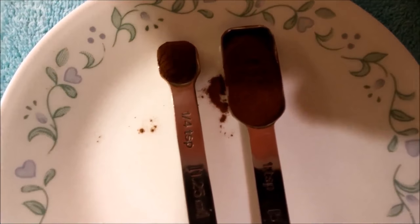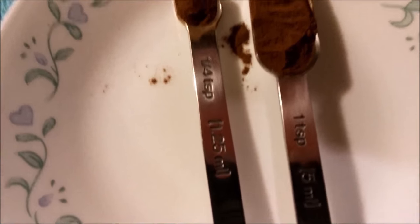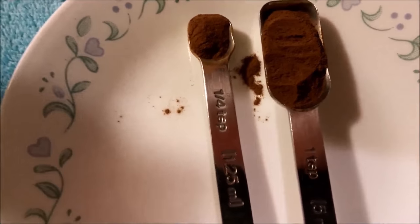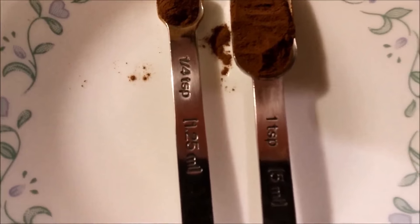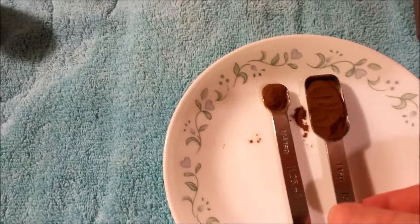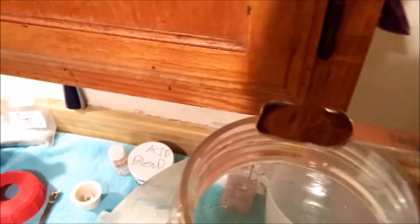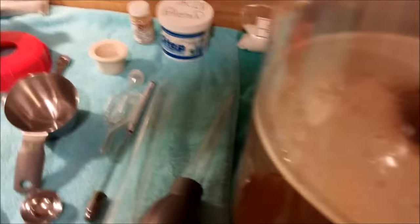For five gallons we need one and a quarter teaspoons of wine tannin — not a tablespoon, one teaspoon and a quarter. We're going to pour it right down the middle, making sure it does not touch the sides.